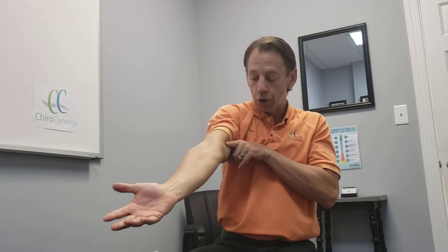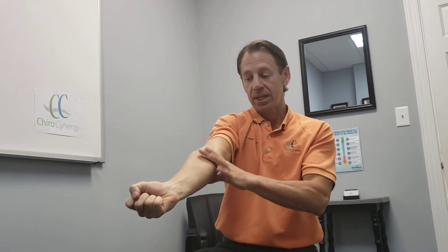That may also trap one of the nerves running underneath that muscle, and you can get symptoms going down your arm and towards your hand as well. But the problem starts up here in the elbow, so you have to stretch out what's called the pronator teres.